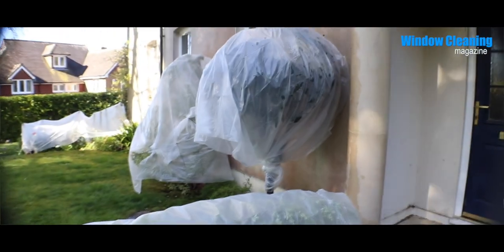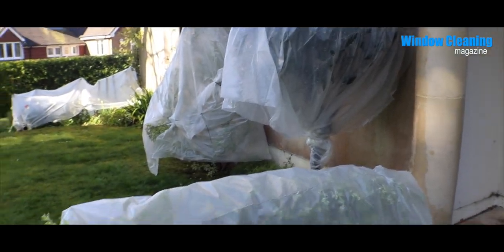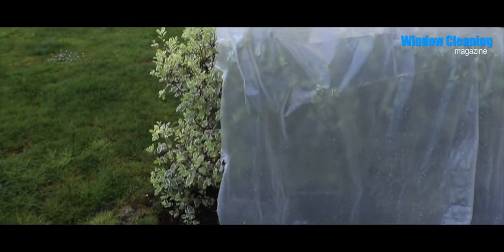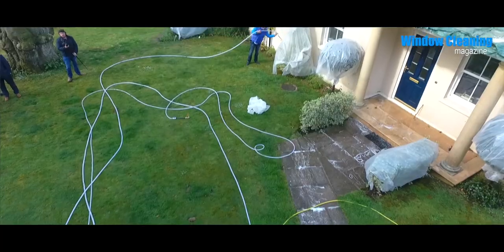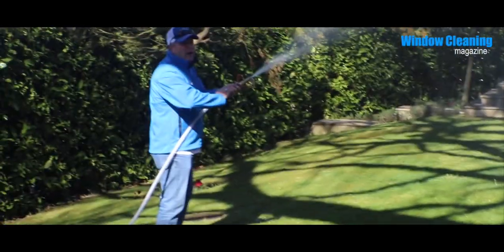It's really good for rinsing down the house and stuff. If you want to you can switch out the tips - you can go to a fan tip and rinse off the bush to keep the plants wet, just like that.